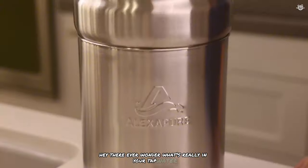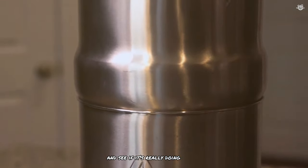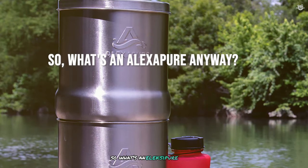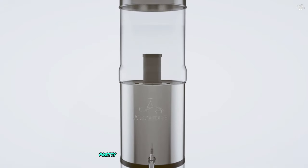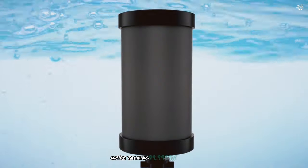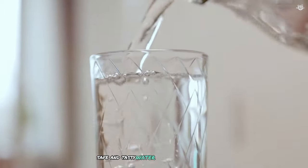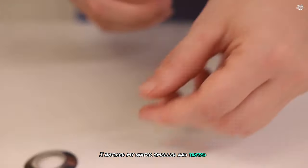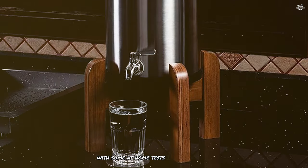Ever wonder what's really in your tap water? I've been using the Alexa Pure water filter for a couple of years now, and I thought it'd be fun to put it to the test and see if it's really doing its job. I also wanted to figure out how often I should be changing those filters, so I decided to do a little experiment with some at-home tests I bought online.